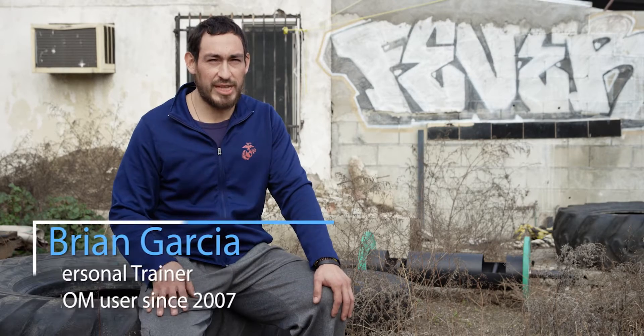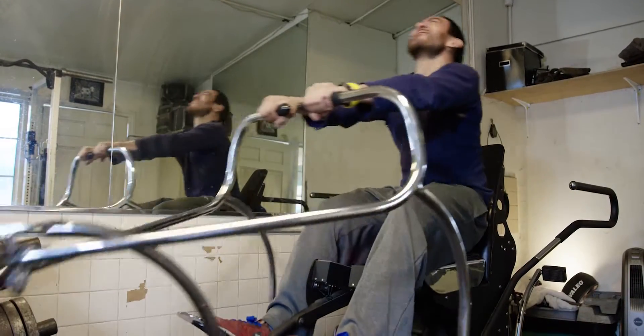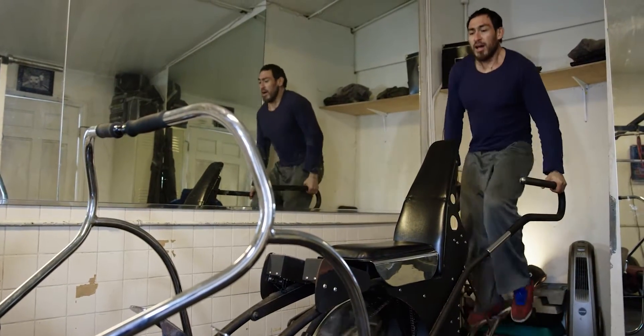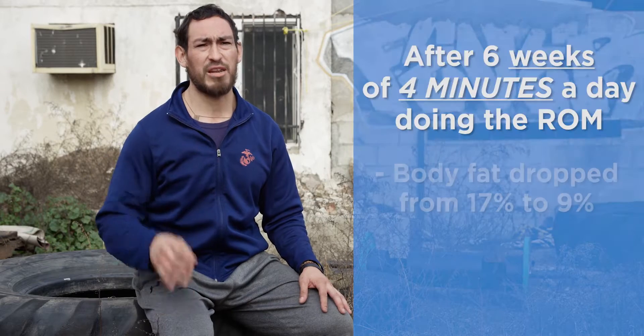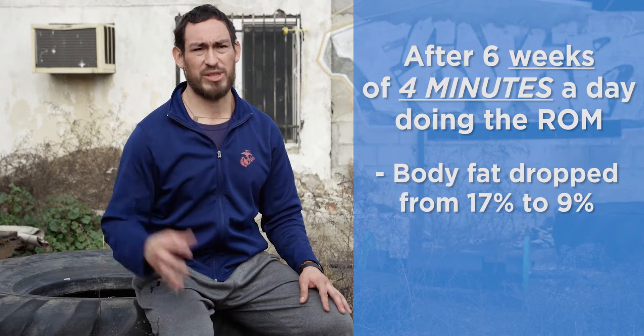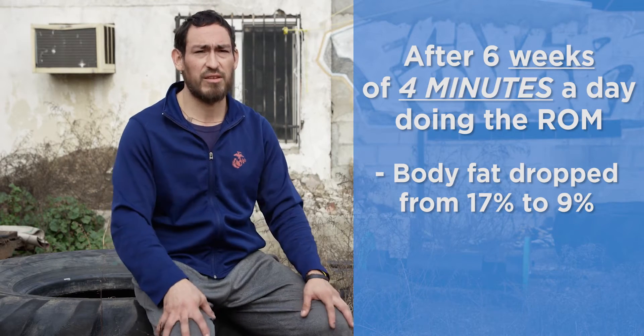By the second week of the second month I started using the ROM machine, I was already down to 176–178 pounds where I had been at 183 five weeks before. I dropped a lot of weight, was getting lean, and it scared me — I thought I was losing muscle. They took my measurements again and it showed I didn't lose any muscle; it was just all fat. I went from about 17% body fat to about 9% within those six weeks of just adding the ROM machine to my program.